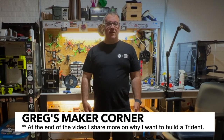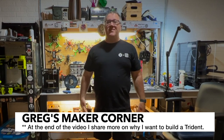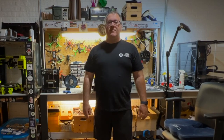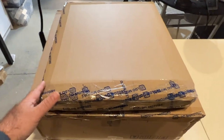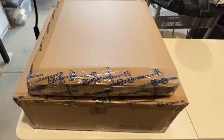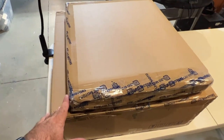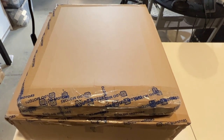I think LDO has some really great quality stuff and I really like that they include everything. This is a multi-part series, so I'm going to be covering the unboxing in this video. One caveat as I go through this is that what you're going to see may change and likely will change, so keep that in mind when you're considering a kit.